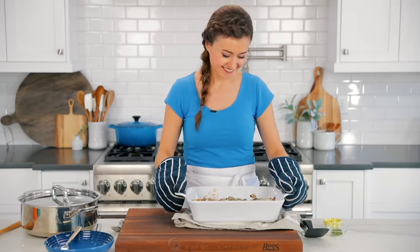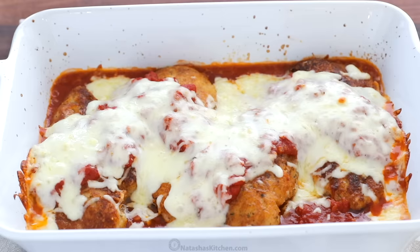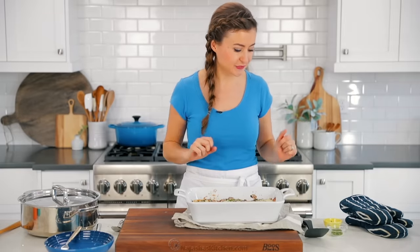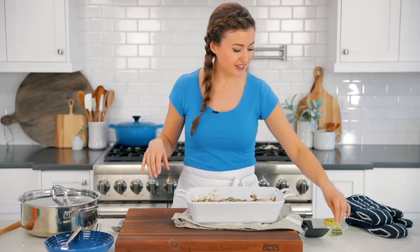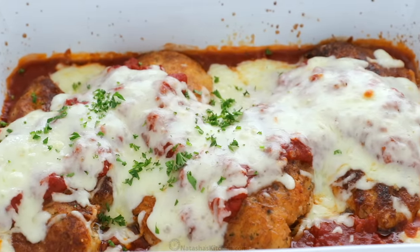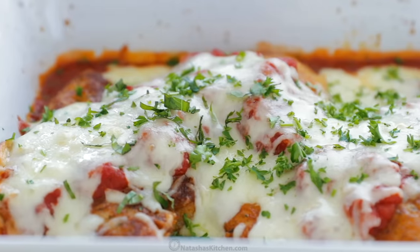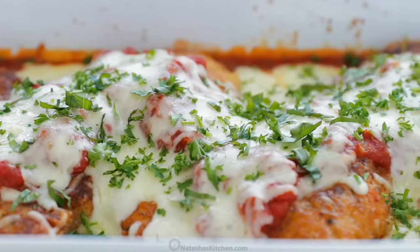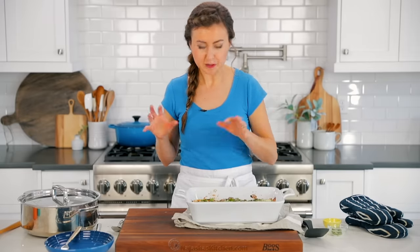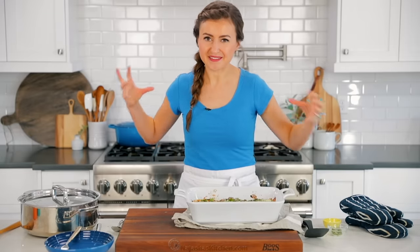Winner, winner, chicken dinner! I am so excited for this. I love to serve chicken parmesan with some pasta — I've got that cooked already, some buttered noodles. When it comes out of the oven, I love to garnish it with a little bit of fresh parsley and some fresh basil. You can use one or the other, but I happen to have both so I'm using both. It just makes it so pretty and draws out that basil flavor from the marinara sauce.